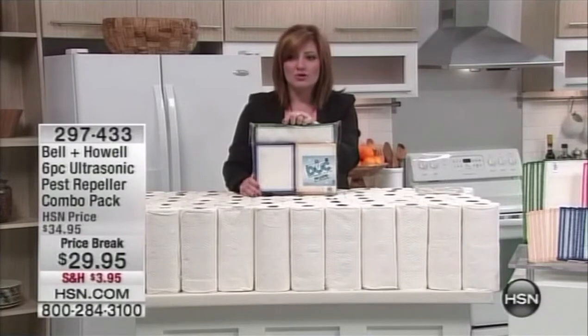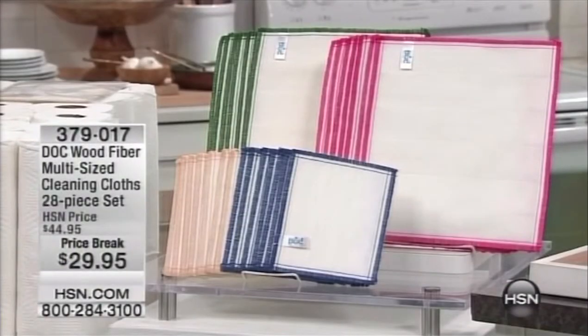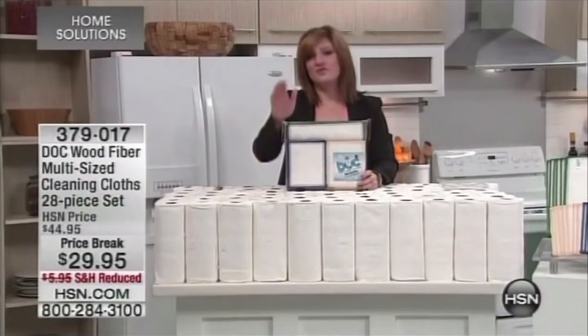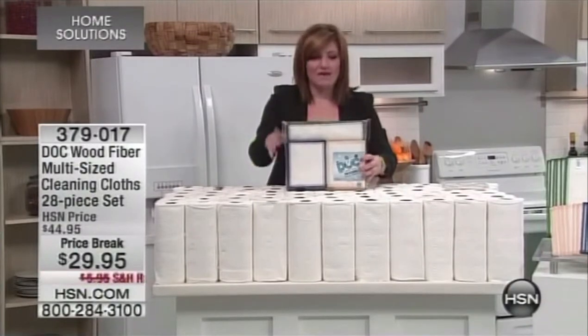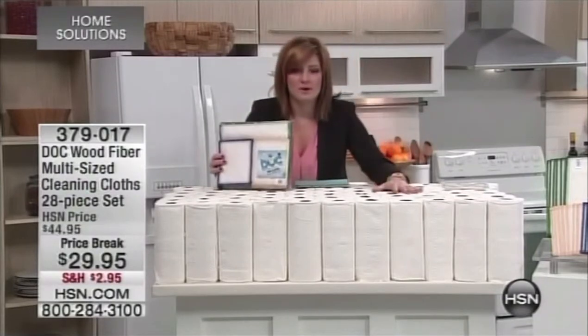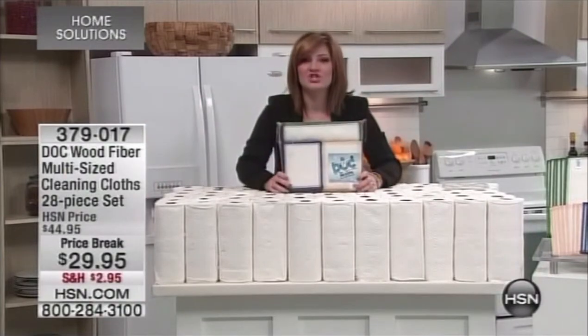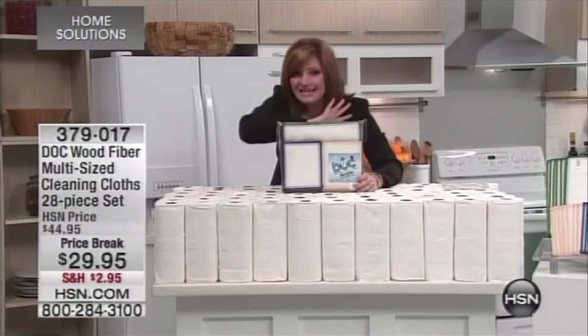We've got the Bell and Howell ultrasonic pest repeller still to come — we're going to help you deter all those rodents and pests. But let's talk about the Dock Wood Fiber multi-size cleaning cloths. This is a brand new configuration; it's the first time you're seeing it on air. We've taken $15 off, on price break for $29.95, and we're already getting a five-star review. We have sold over 2 million Dock cloths. If you want a more economical, more effective way to clean and not harm our environment with paper towels, we're going to replace all of those paper towels with Dock cloths — the most ingenious eight-layer wood pulp cleaning solution for virtually any surface.